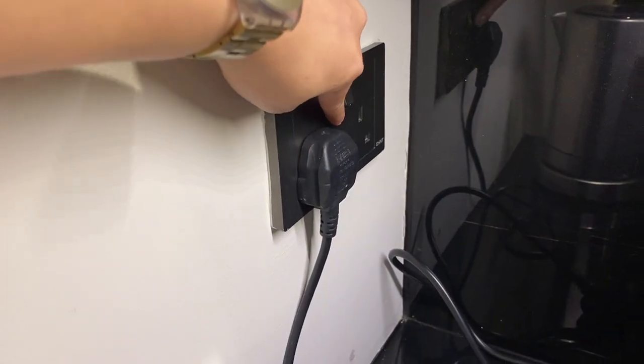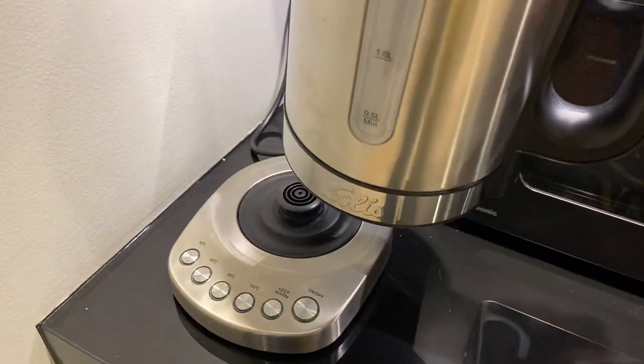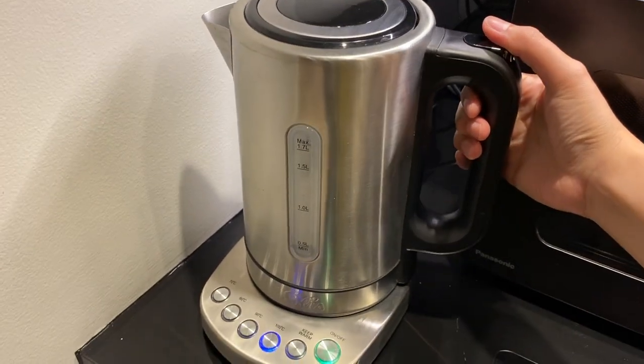To use this kettle, you need to make sure that it's plugged in and the switch is on. Remove the kettle, put it back, make sure that's inserted correctly to the nozzle.